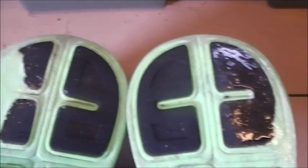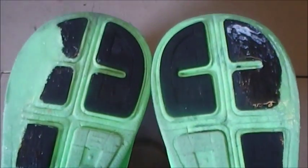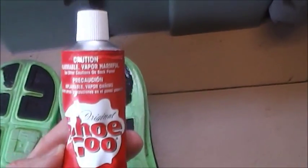The uppers are good, nothing wrong with them — just the soles getting worn down in some areas. So maybe I can prolong it and make them last longer. There we go — shoe goo.